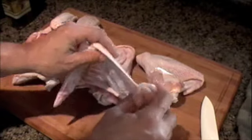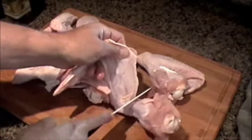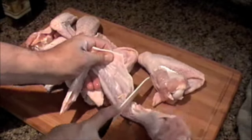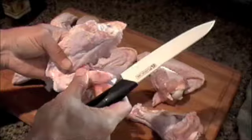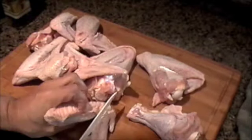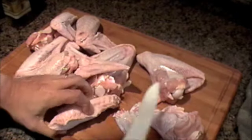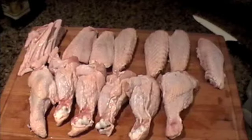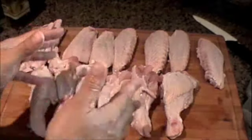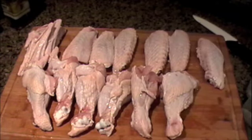First thing I'm going to do is separate the drumettes and the wing part — separate all these pieces here just to make them a little bit easier to cook and also to eat. As you can see I've got all the meat, the wings parted out, and I ended up with a lot of meat, a lot more than I thought I was going to.